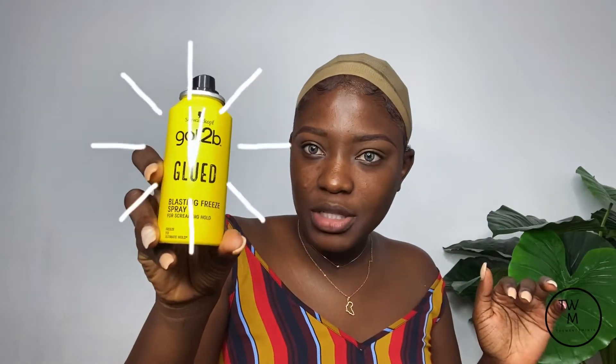Don't forget to drink water and mind your business — mind the business that pays you, guys. I'll be using the Got2B lasting-hold spray.